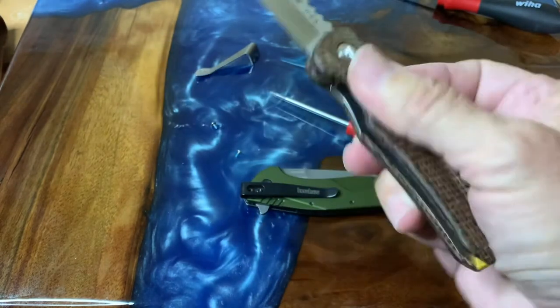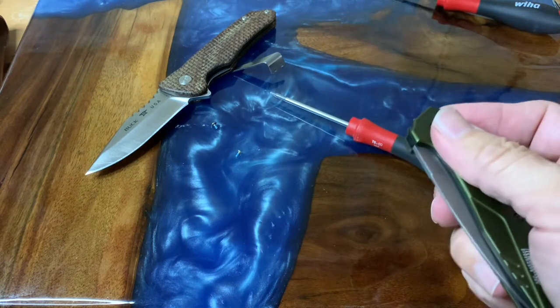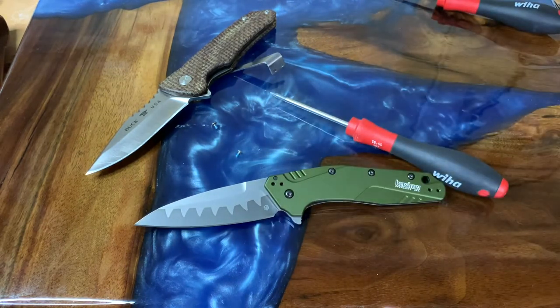The soft action is also something you'd think they would have fixed up. Let's go over some specs: for the Kershaw Dividend we're looking at a three-inch drop point blade, it runs four and a quarter inches closed, and it weighs 2.8 ounces — it just disappears in your pocket. For the Buck 841, it's just over a three-inch drop point blade and runs about four inches closed. I forgot to get the weight on that one — sorry guys, you'll have to look that one up.